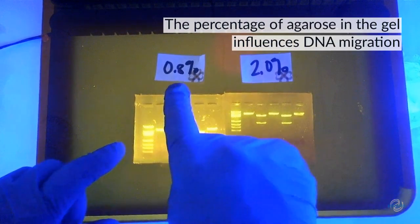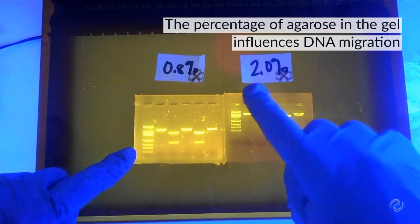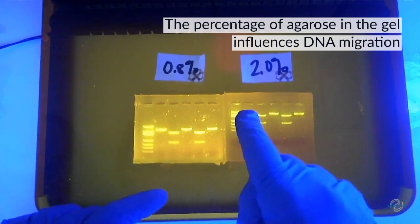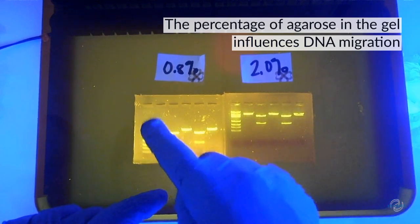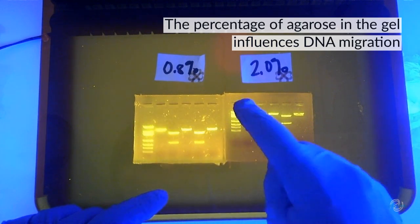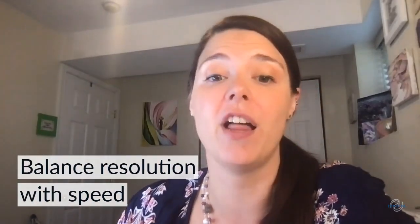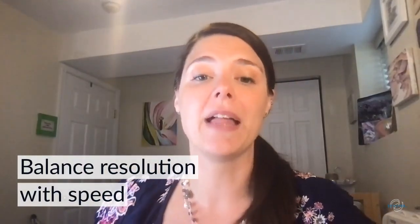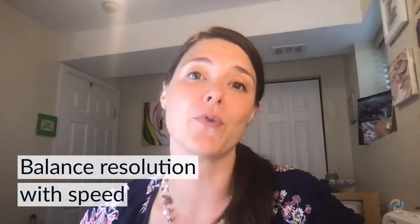Analyzing the migration of our DNA through the 0.8% and 2% gels: starting with the ladder, we can see that the top band — the largest piece of DNA — is closer to the wells in the 2% gel. Bands of the same size moved further through the wells in the 0.8% gel, and samples with two DNA bands separated further from one another in the 0.8% gel. Looking at the gels as a whole, the bands are closer to the wells in the 2% gel than in the 0.8% gel. Through our experiment today, we showed that the percentage of agarose does affect the way DNA fragments run. We can still analyze results even if we use the wrong percentage gel, but for best results, balance the resolution — how well it separates specific DNA fragments — with the speed of the experiment.